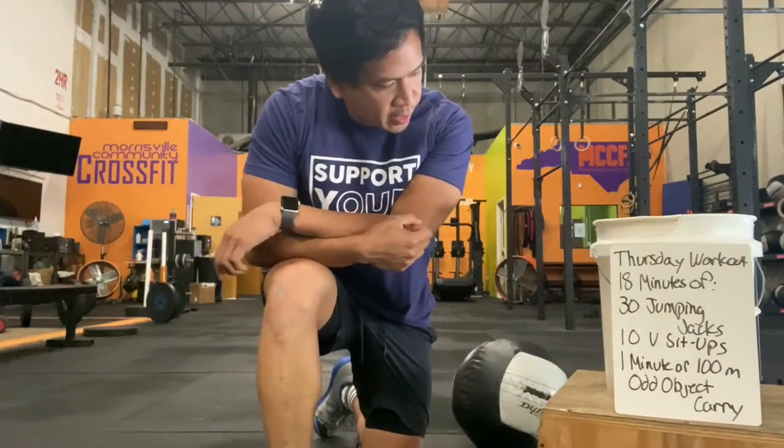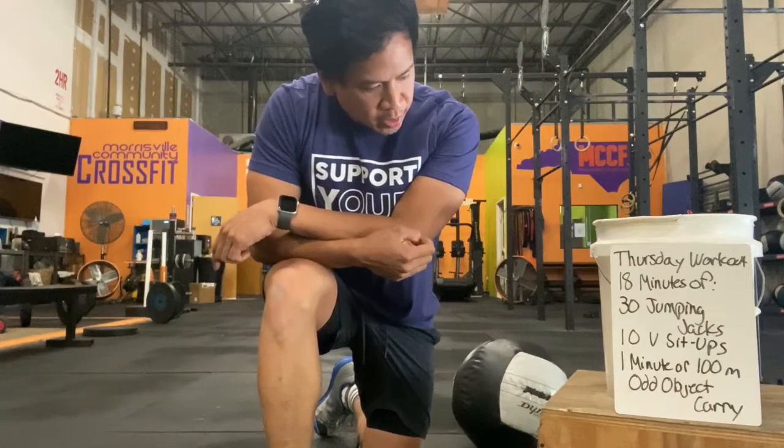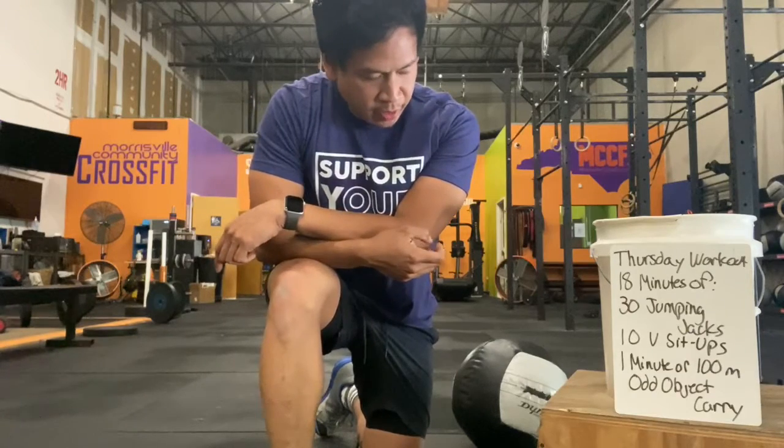Thursday's workout is 18 minutes of 30 jumping jacks, 10 V sit-ups, and 1 minute or 100 meter odd object carry.